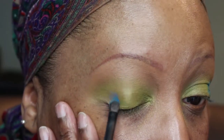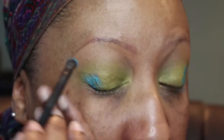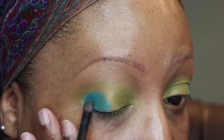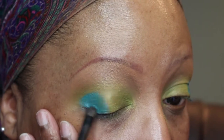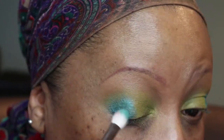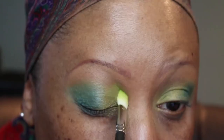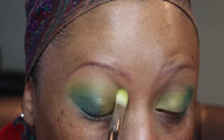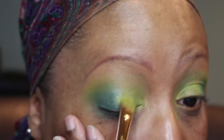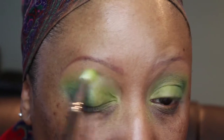This is the other Kat Von D Metal Crush Shadow — this is Paranoid, and it's a pretty turquoise blue. I'm packing that onto the outer V area and halfway onto the lid with a small, tiny shader brush to place the color. Then I'm taking a fluffier brush to blend that color, because you don't want to see where one shadow ends and the other begins. Back in with the lime green — every time we place a color, we have to blend and make sure we don't have any harsh edges. Then because we did so much blending, we go back in with Electric Warrior on the lid to overlap it with the blue so the two blend together.